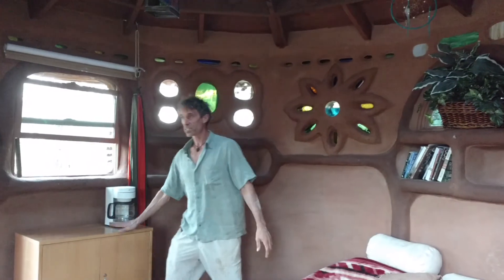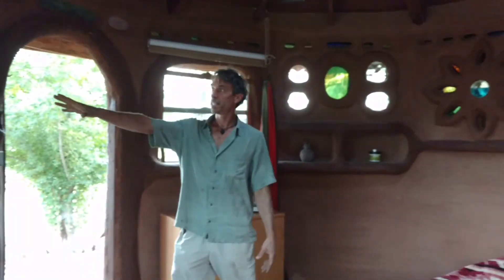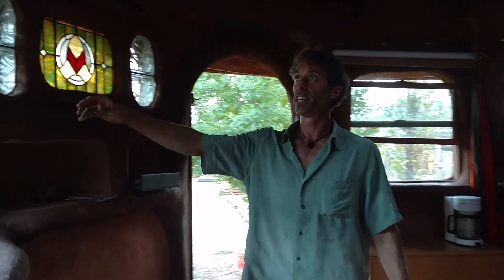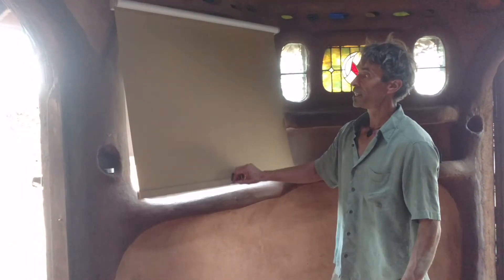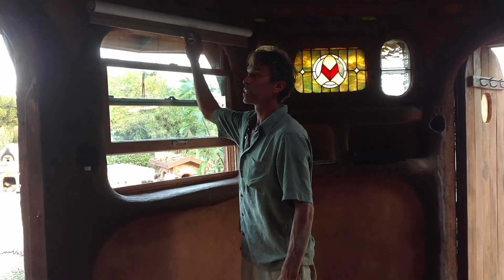We have nice little cabinets and bookshelves in here. We also have these windows with rolls like this — they're energy efficient, so it stays cooler in the summer and warmer in the winter.